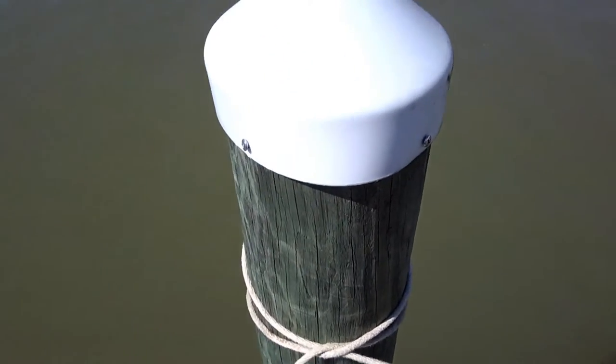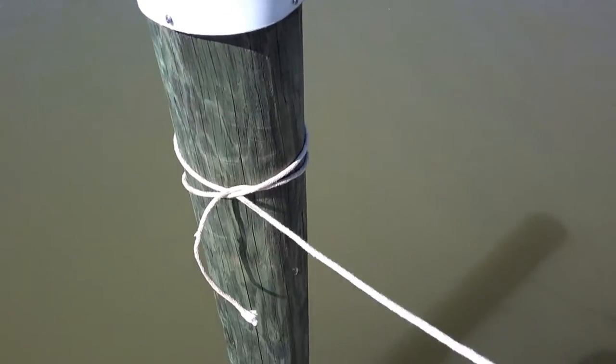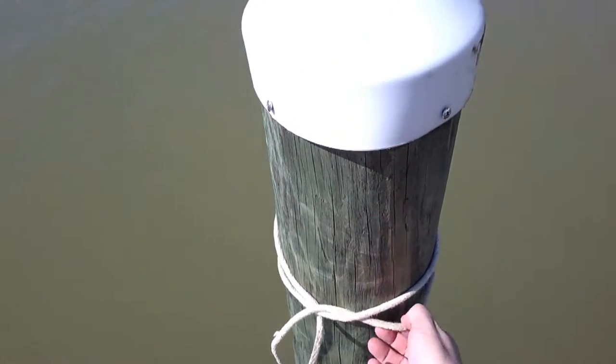What that does is create tension. Now I have one rope going to the left, one rope going to the right, and an X going across it. I can pull on the left and have tension, pull on the right and have tension. This is a great way to tie up your boat — good and secure temporarily — or if you need to change direction running navigational lines.